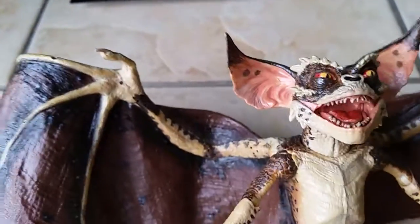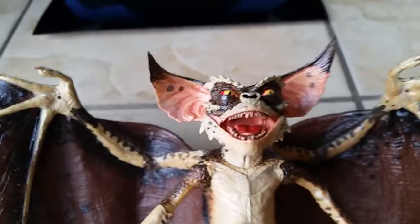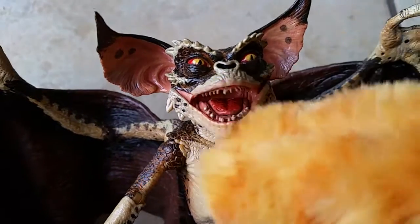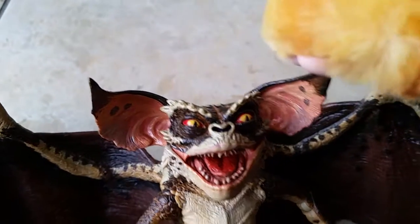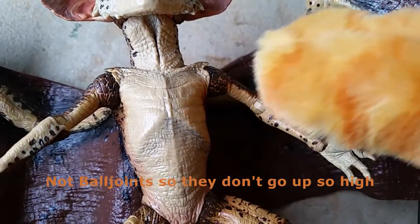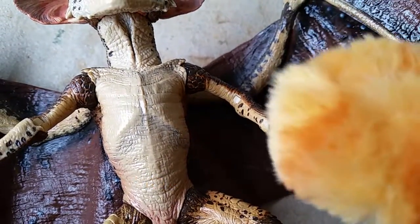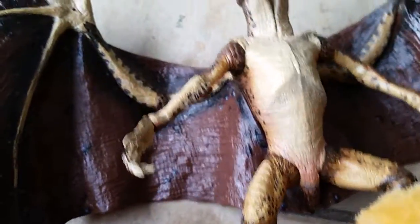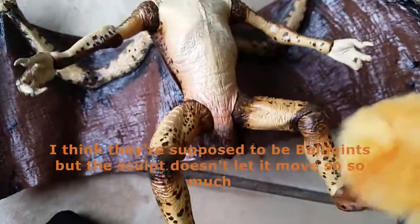Now let's take a look at the articulation. The door and the ears — the shoulders are not ball joints, so they don't go up so high. The elbows, the wrists are ball joints so they'll swivel around and they'll rotate. They've got clips — I think they're supposed to be ball joints but the sculpt doesn't let them move so much.